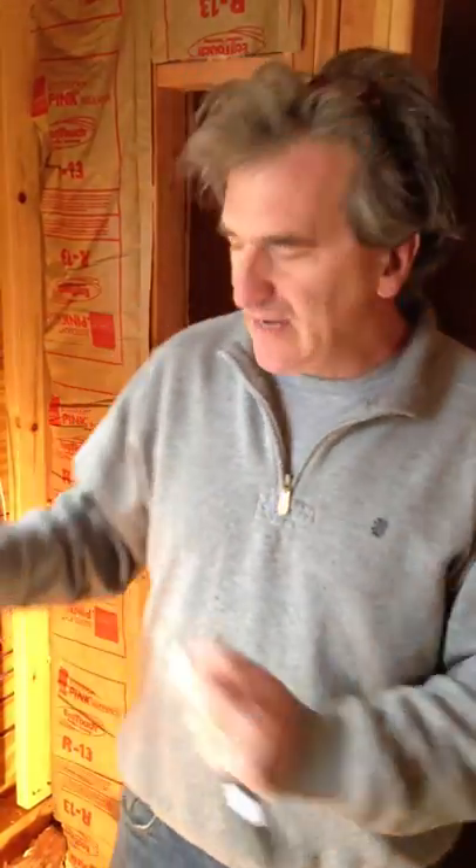The cool thing about wiring for an outdoor sauna is you don't have to worry about getting electrocuted. You can do all your wiring and then plug it in.